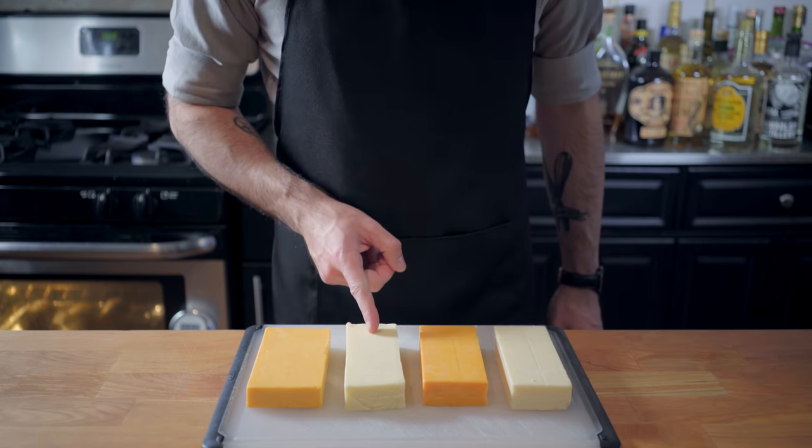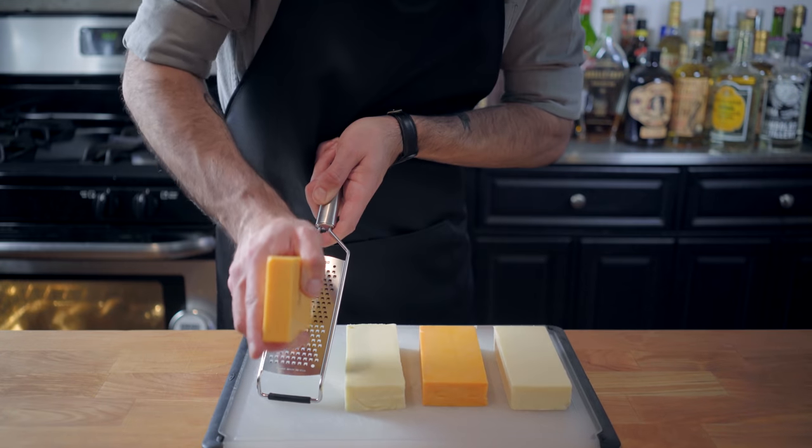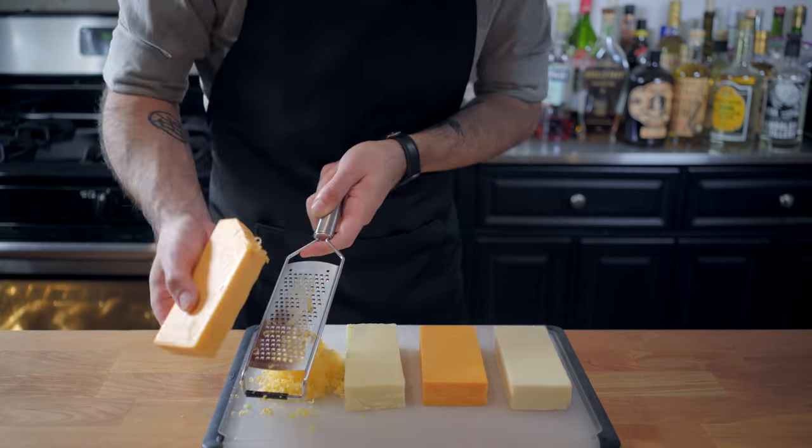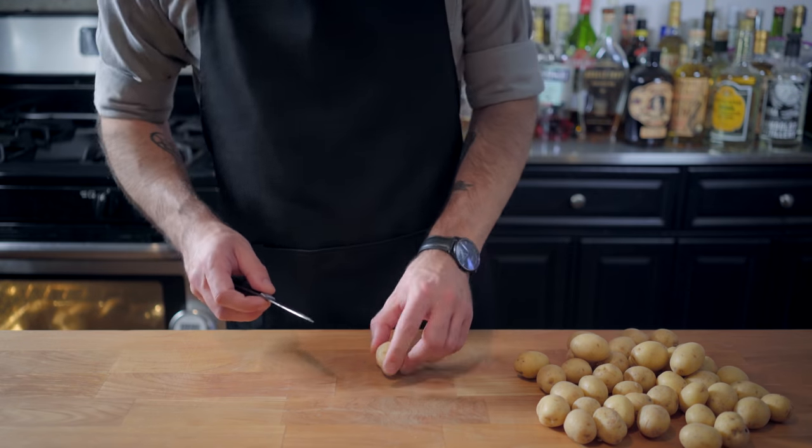starting with cheddar, low-moisture mozzarella, smoked Gouda, and Monterey Jack. I figured this would give us a healthy mix between cheesiness and meltiness. Cheddar and Gouda being responsible for flavor, while mozzarella and Monterey Jack are on melt duty.